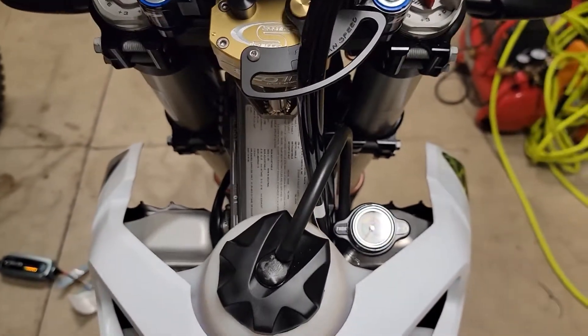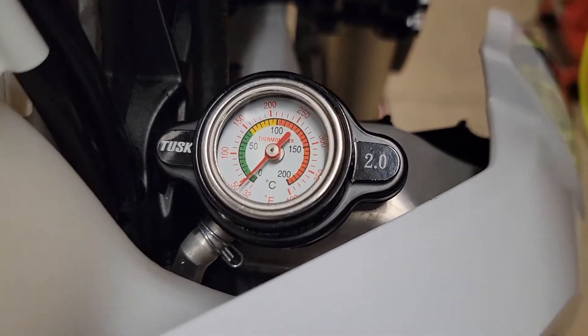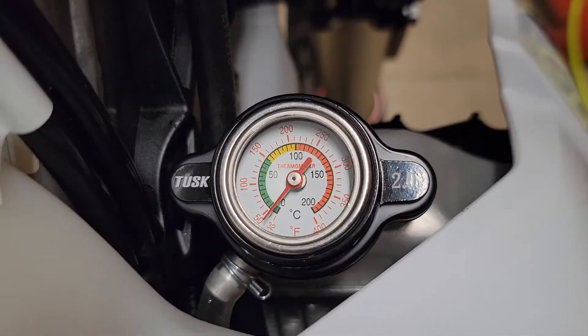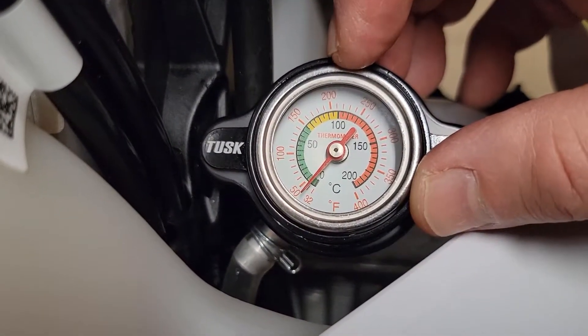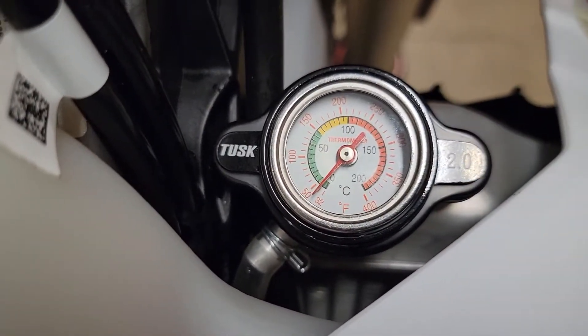It's on, and what's cool is while you're riding — I know it doesn't show up on camera because of the glare — but it actually is very apparent what the temperature is. You can obviously see the bike's cold now, but if you're getting much above 210, 220, you're getting hot, and then of course you've got green and yellow indicators.